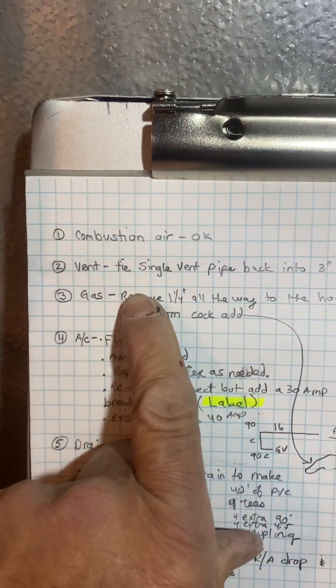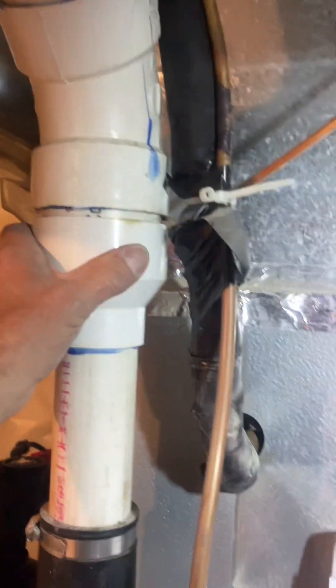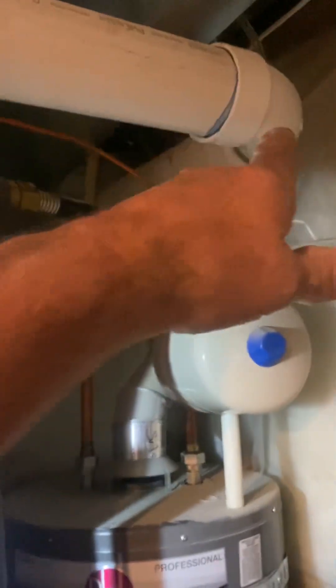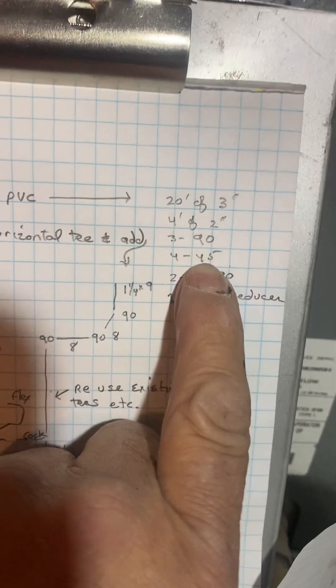Combustion air is okay right here. For the vent, we're only going to tie a single-pipe furnace into the vent — we're going to reuse this three-inch PVC. I believe we're going to have to probably cut it back here and redo it to make room for our gas and stuff, because our gas is going to change. I gave you stuff to redo that.